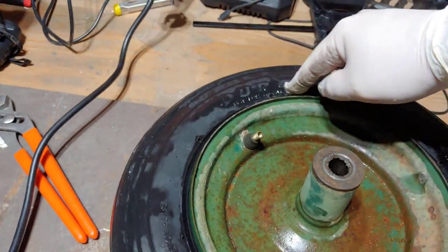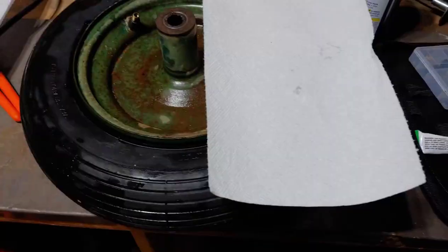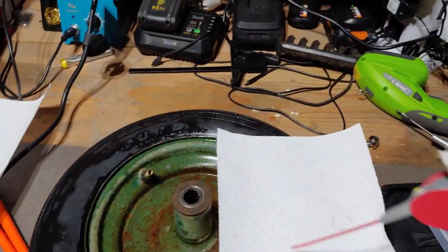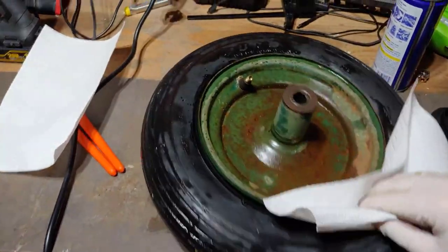After the WD-40 fixed the leak, I went ahead and cleaned it up. I just got some paper towels and some WD-40, and you can just clean the tire around the rim and get it nice and clean to make sure that it has a good seal.